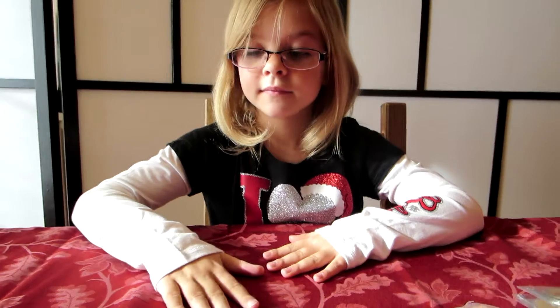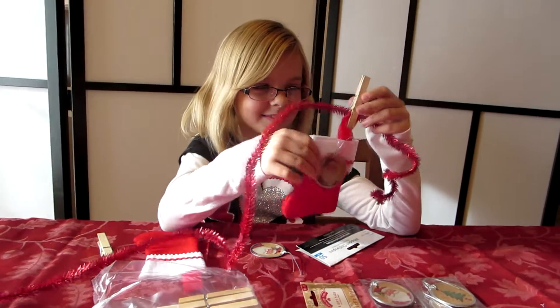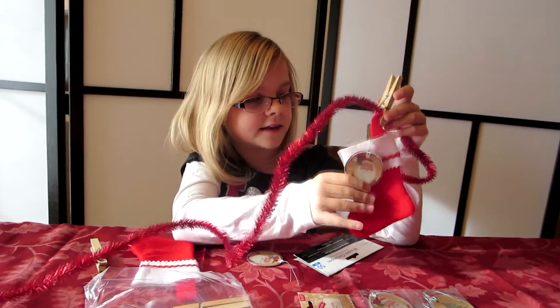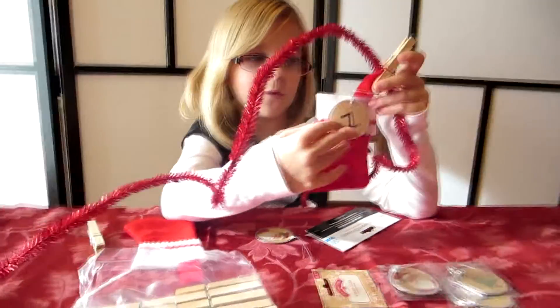So we'll be right back and show you how to do it. Alright, so we've come back. Everything's open. And here's just an example — as you can see there's Santa on the front. You can flip it over and you see that it says number one.